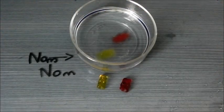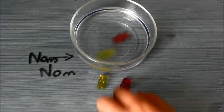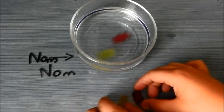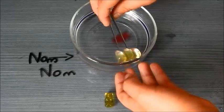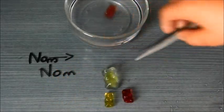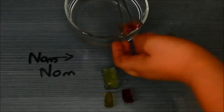We left the gummy bears in the water for about fourteen and a half hours overnight. Now I'll get some tweezers — here we have the control ones to compare size — and we're going to take out the big ones very carefully so that we don't break them, and put them down. There we go.